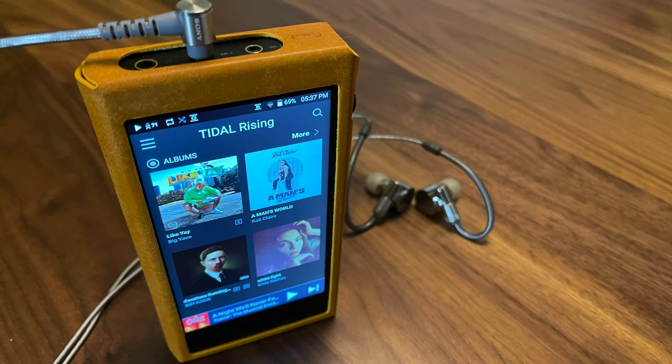Maybe the next level would be completely wireless, for example. The SP2000T does have support for streaming music services — I tested it with Tidal. I'm not really a fan of streaming music services as a whole, but certainly now just about every one of them except Spotify supports lossless audio.